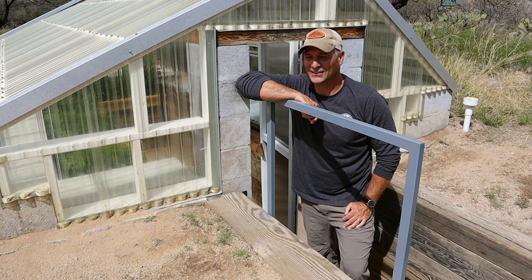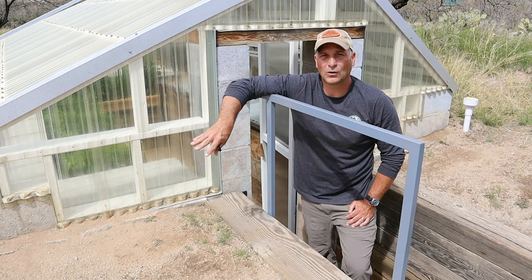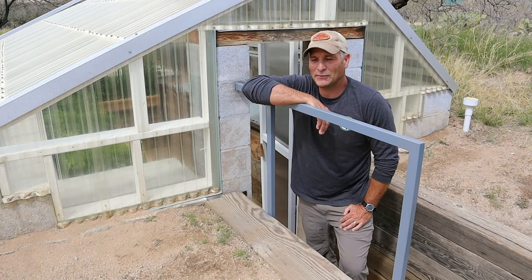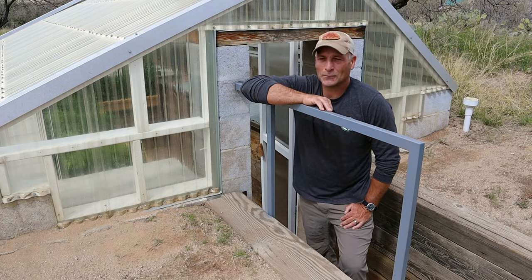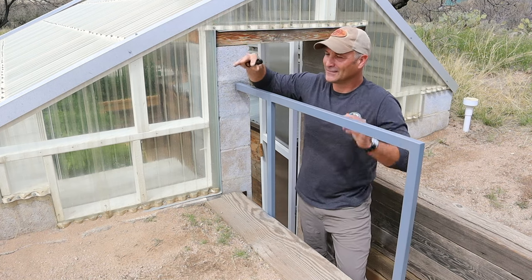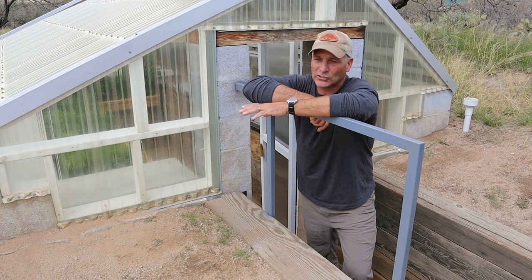That's going to do it for this edition of the Sunken Greenhouse Project. I hope you found it interesting and that something I did - from the original hole in the ground to what it is now - may provide useful information if you want to build something like this. Or the inverse: maybe you've seen something you definitely don't want to do. The biggest weakness of this is the interior growing space - that's why I sometimes call it over-engineered. I really worked on all the construction but didn't account for enough interior growing space. Other than that, it's a very sound concept.